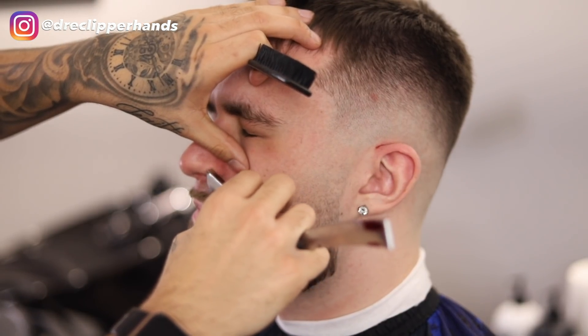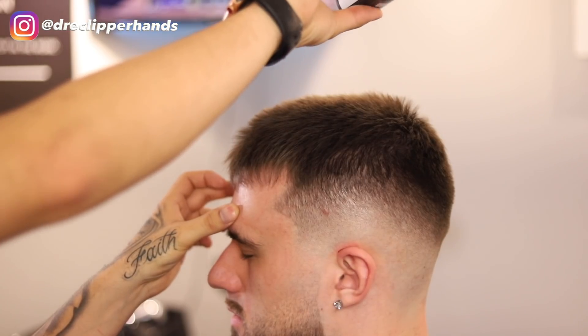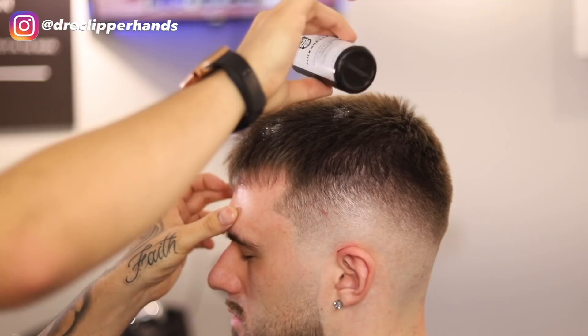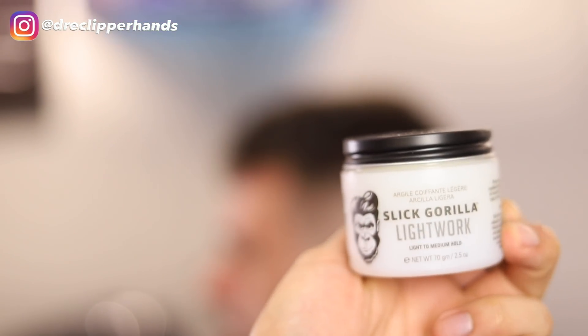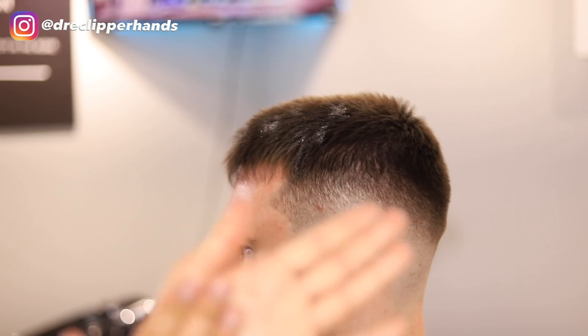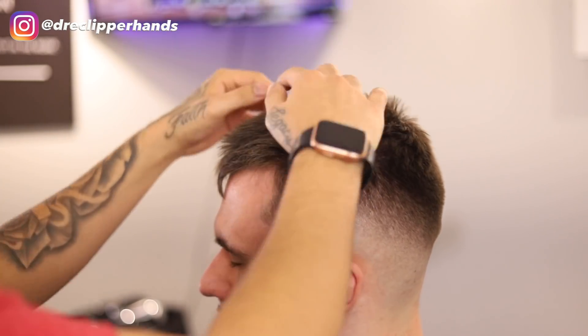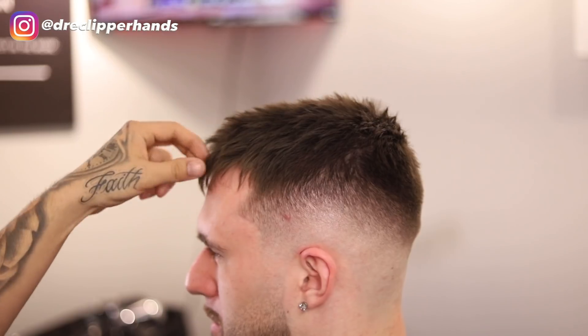I put some shave gel on there and came in with my razor, cleaning up all those hairs and getting the mustache as crispy as possible. You can see him flinching because it's very sensitive. I'm going to use my Slick Gorilla volumizing powder — just sprinkle it on his hair — and it gives a nice dry look that sticks to his roots and adds some volume. Then I follow that up with the Slick Gorilla clay pomade, working it into his hair to really bring out that texture we created at the beginning.